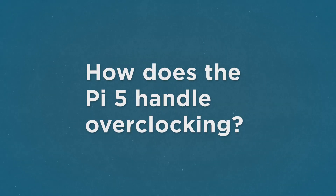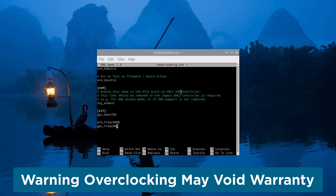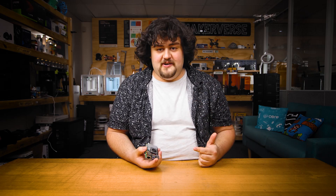Another common set of questions related to the overclocking capabilities of the board, with the biggest one being: how does it overclock? We were able to get a stable CPU overclock of about 3 GHz and 1 GHz on the GPU, with no issues or instabilities even after two days of usage at these clock speeds.